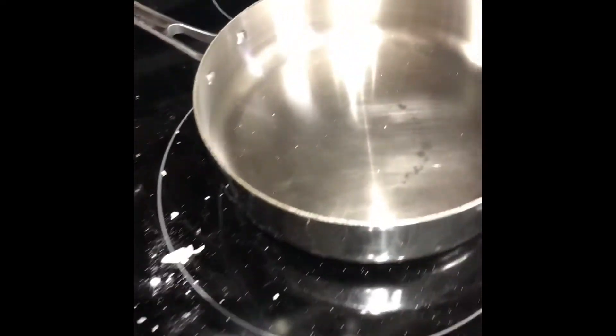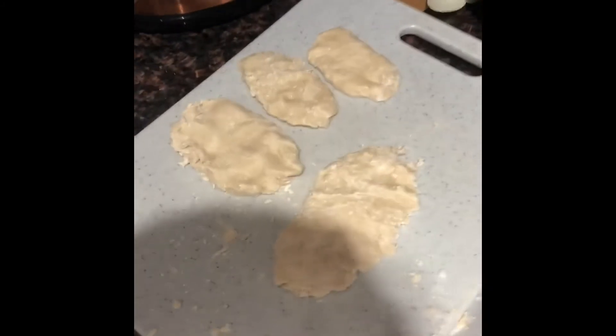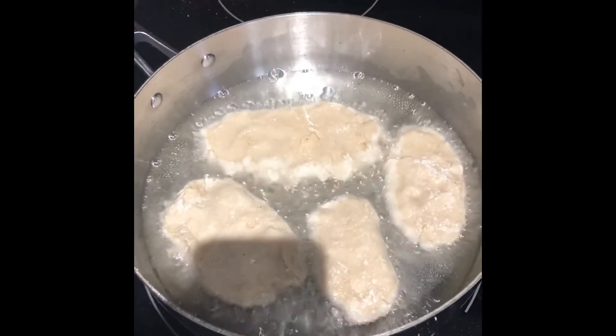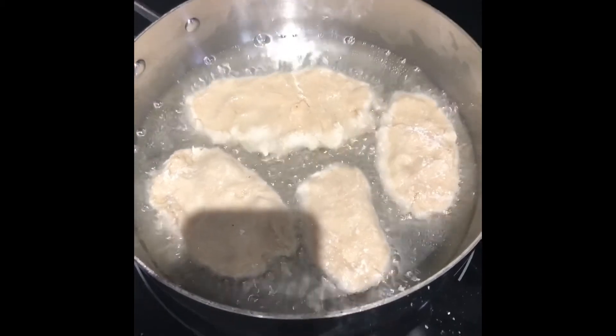Just so you know, it does make a mess. My next step is I'm going to put some oil in here and heat it up, and then we're going to plop these in and cook them. I'm cooking them in vegetable oil for a minute and then I'm going to flip them over.